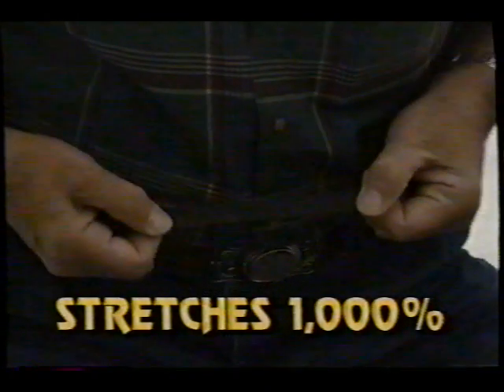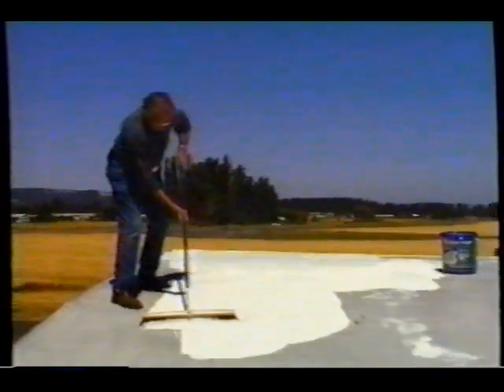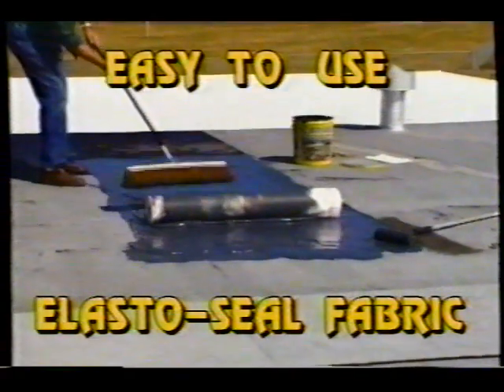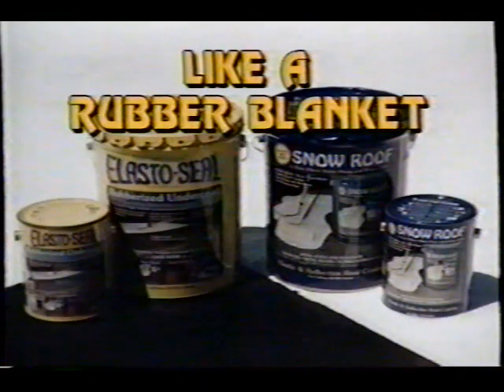Three simple systems make it easy for you to select the economical system for your roof. With a good roof, use Snow Roof. To get a new roof, the five coat system with fabric. Snow Roof goes where the water flows and stops leaks.